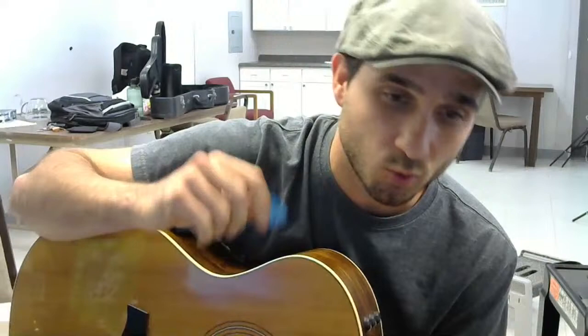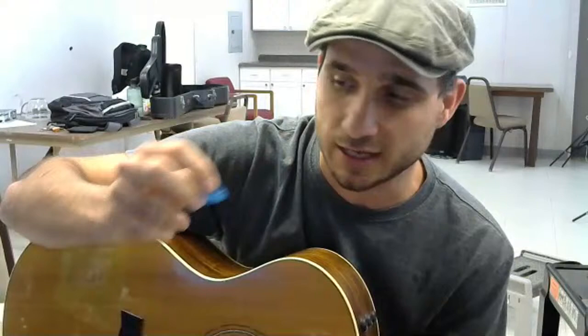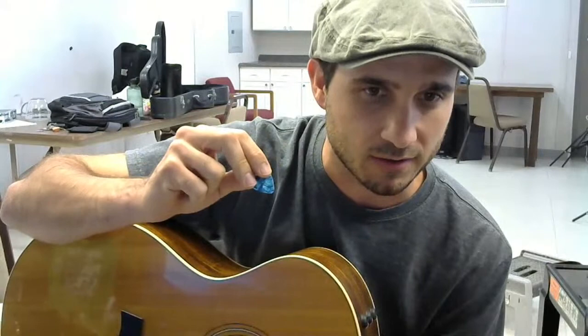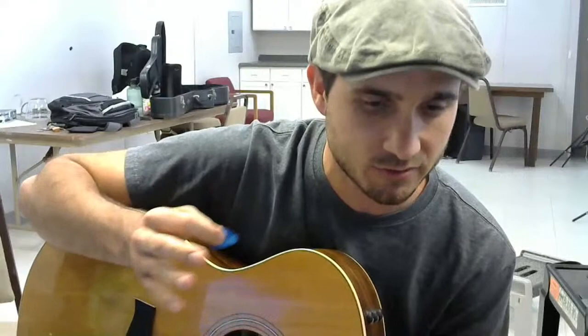When it comes to holding your pick, a lot of people hold their pick differently and there's no one right way to do it. But in my opinion, I hold it with three fingers - kind of like a tripod. Three-point contact is going to be the most secure. I have my first and middle finger and then my thumb on the back. This is going to give me the most stability while I'm holding my pick - that tripod setup.